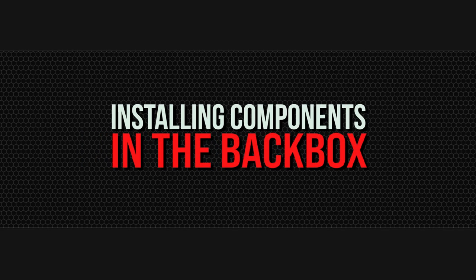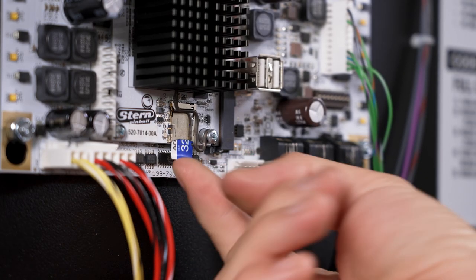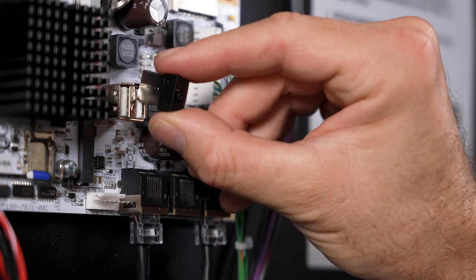Installing the components in the backbox: install the supplied microSD card as shown, then install the WiFi dongle.